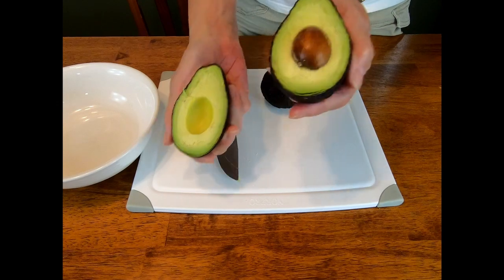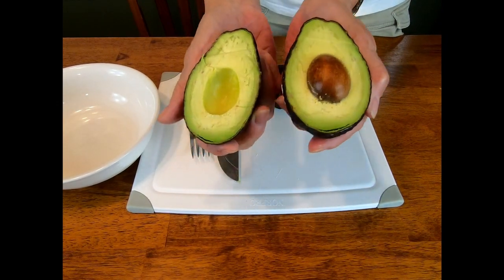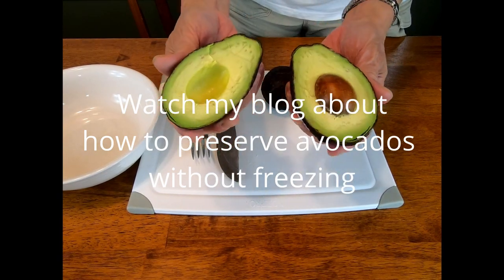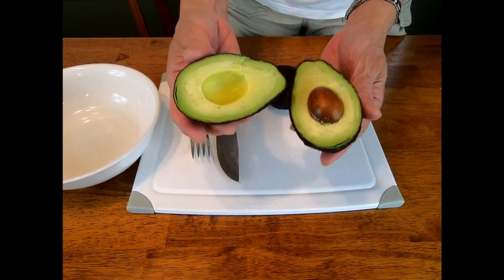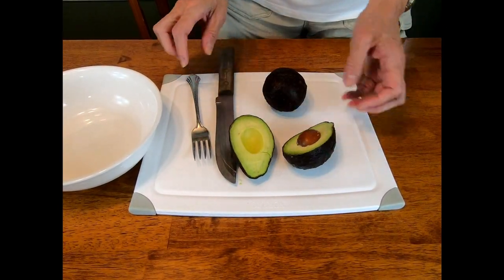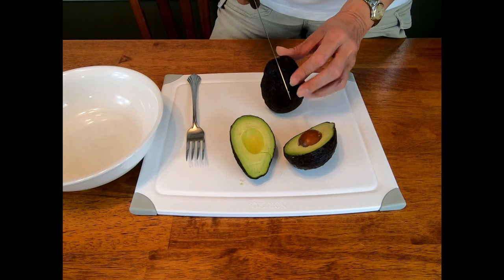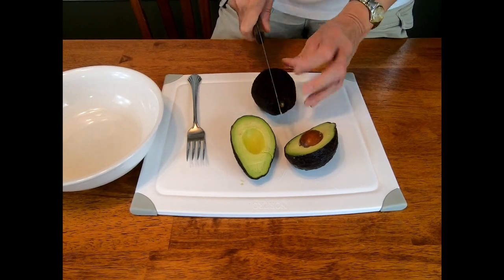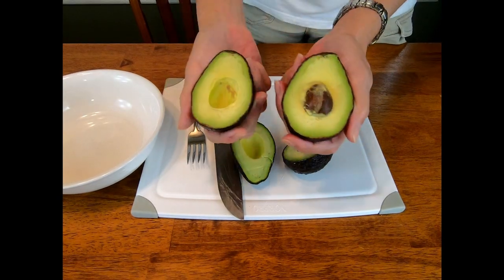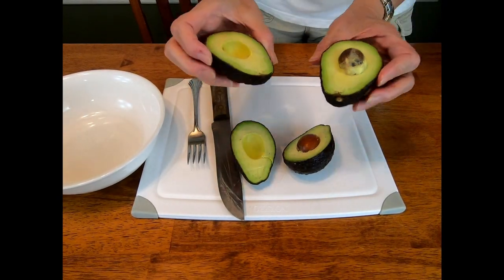Cut your avocado in half. Pretty avocado, isn't it? Look how beautiful! This avocado — you should watch my blog about how to preserve avocado. This has been in my refrigerator for at least three weeks and it's still perfect. Follow that blog.